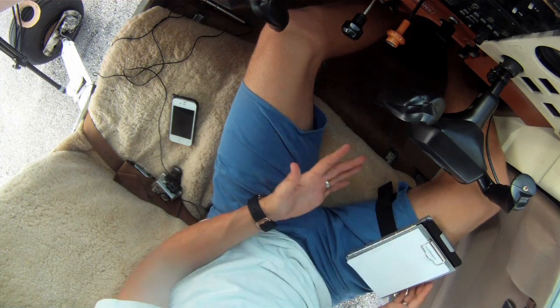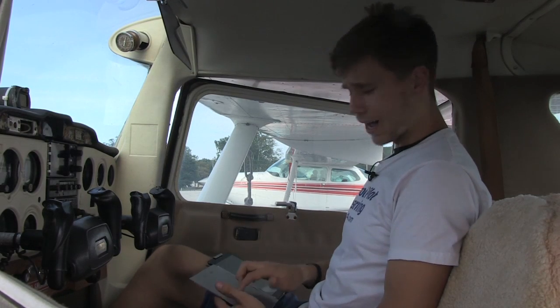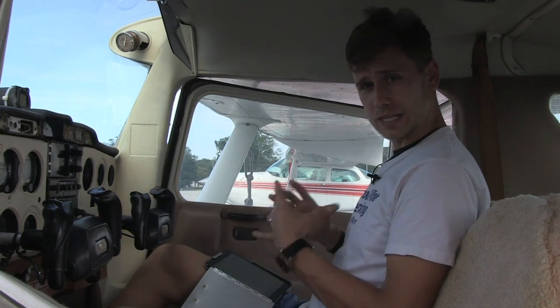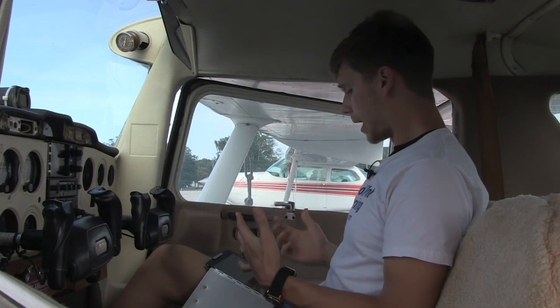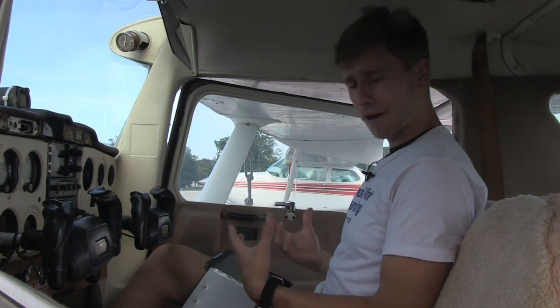But when it comes time to navigate, I can simply just flip it open. This is, by the way, aluminum — real solid stuff, but padded and gentle on the iPad, which was something I was worried about originally. And now I've got ForeFlight open, and now I'm diverting, doing whatever I need to do.